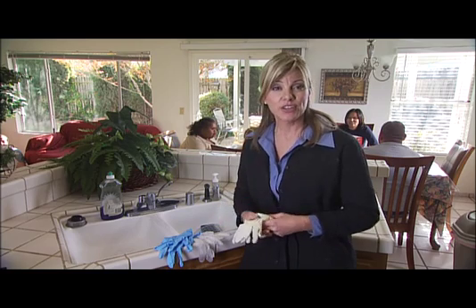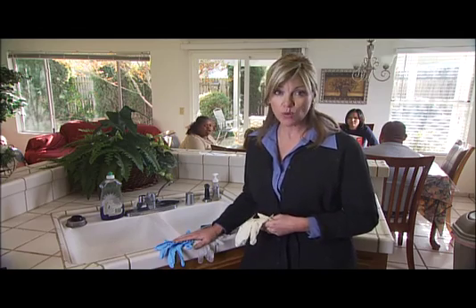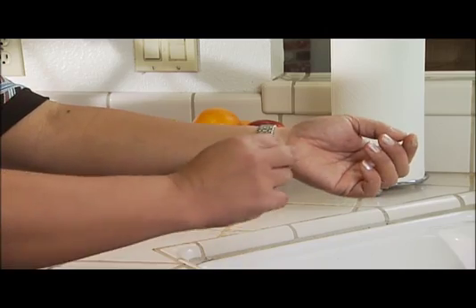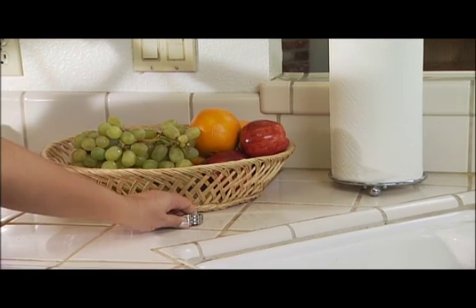Now let's take a look at the use of disposable gloves. Disposable gloves in latex, nitrile, or vinyl should always be worn. In general, jewelry should not be worn where the potential for risk of exposure exists.